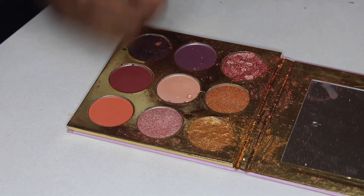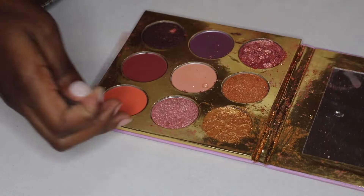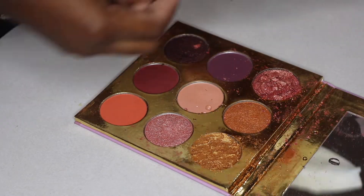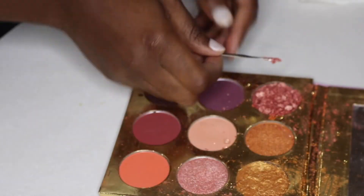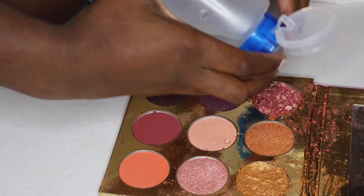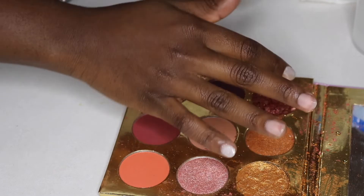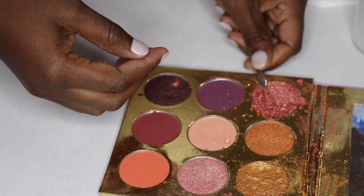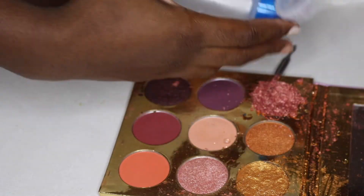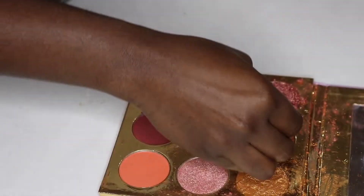I mixed it up and then I patted it out, just going back and forth with that process — mixing it up, patting it out, cleaning off the spatula. You want it to be not chunky but still thick. You have to make sure it's movable, because in order to reform the shadow, you can't have any chunks in the powder. If you do, it's not going to lay flat in the process we're going to do later on.